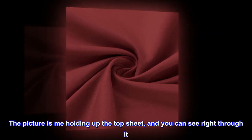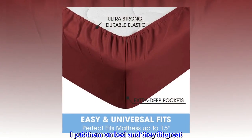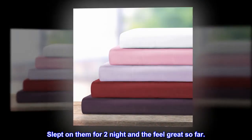The picture is me holding up the top sheet, and you can see right through it. I put them on the bed and they fit great. We have a king mattress that is 14 inches. Slept on them for two nights and they feel great so far.